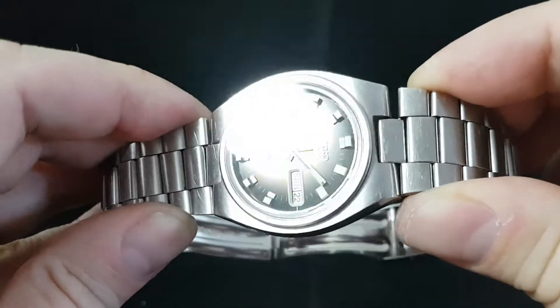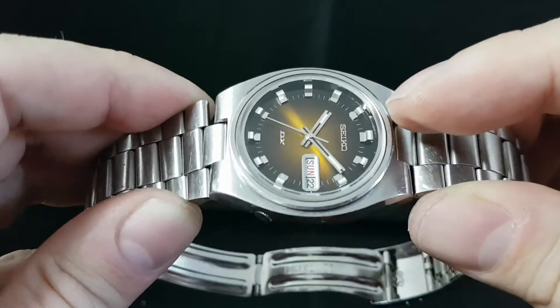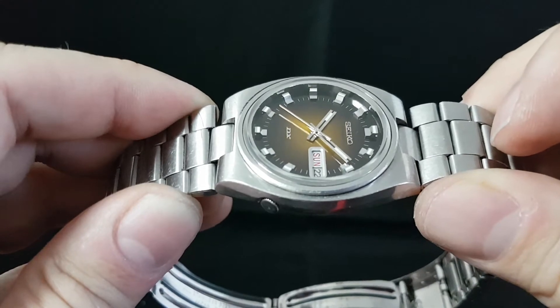It's a 37mm case. One of the other things that the DX models have were nice applied markers, so you can see these sit quite proud of the dial.